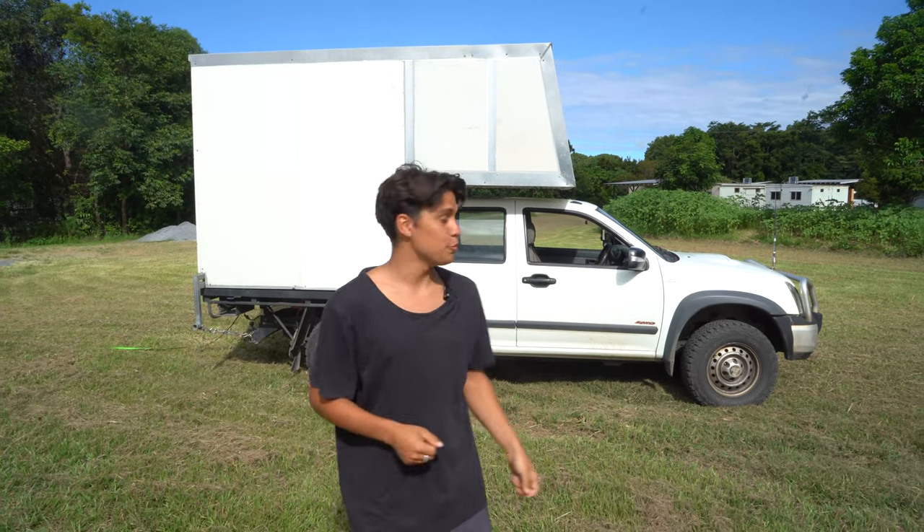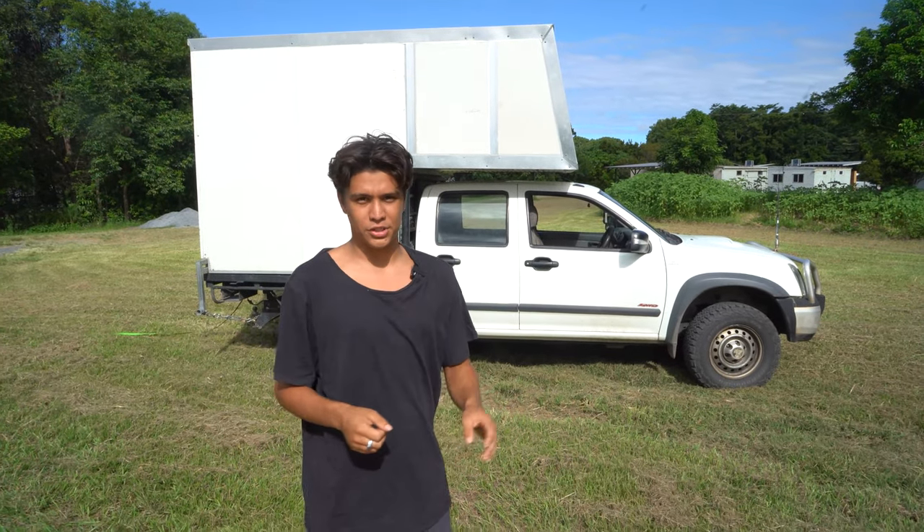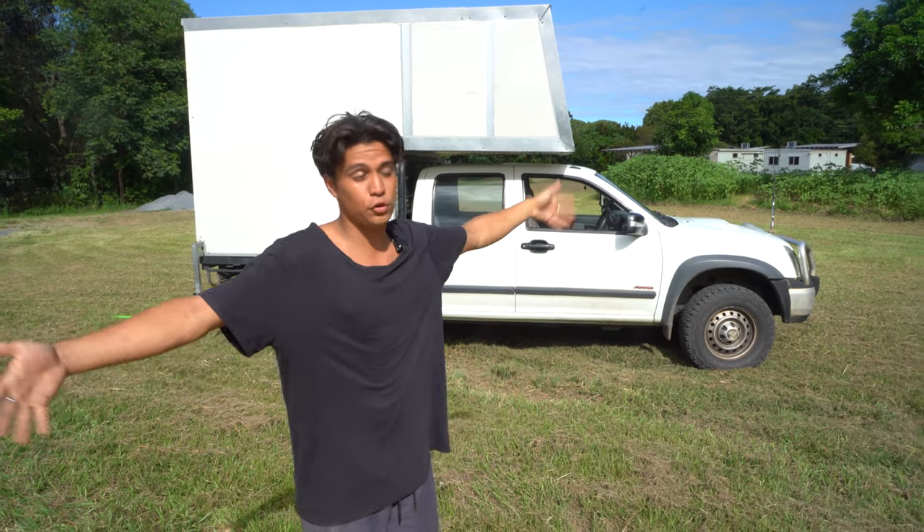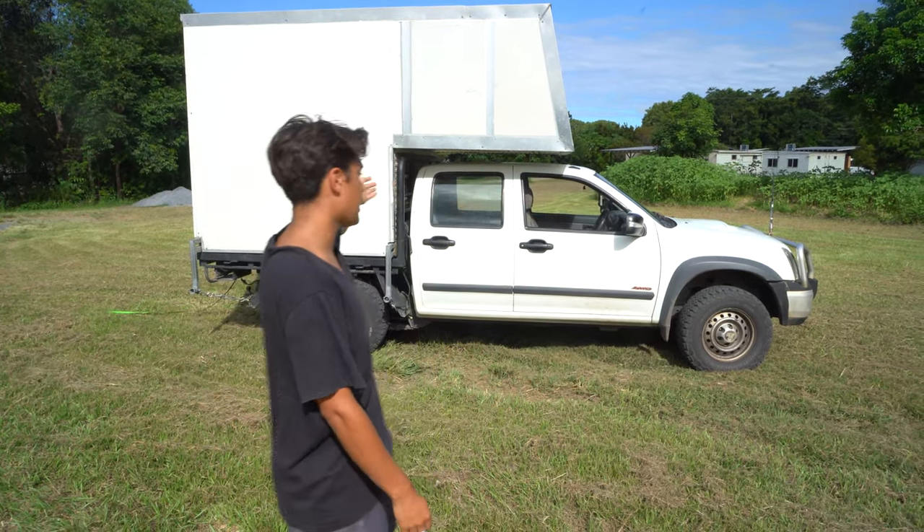Hello everyone, welcome back to my channel. My name's Jarvis and in this video I'm gonna do a full fat tour of my camper that I built.